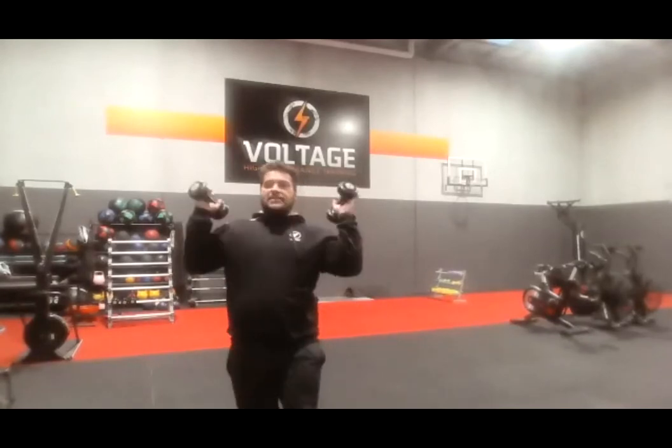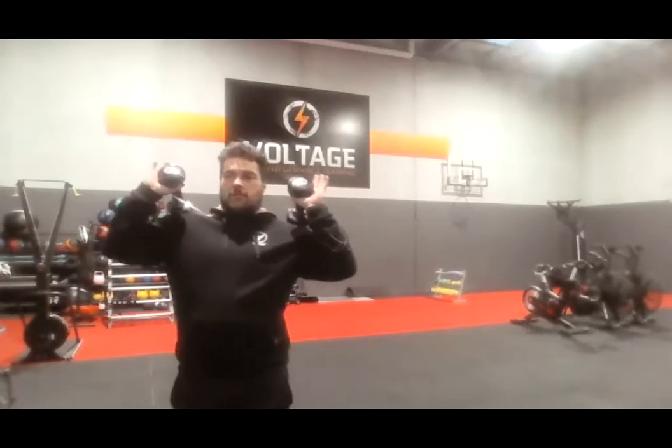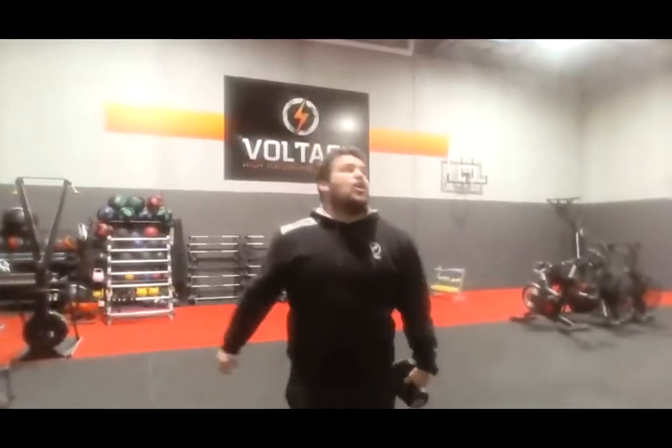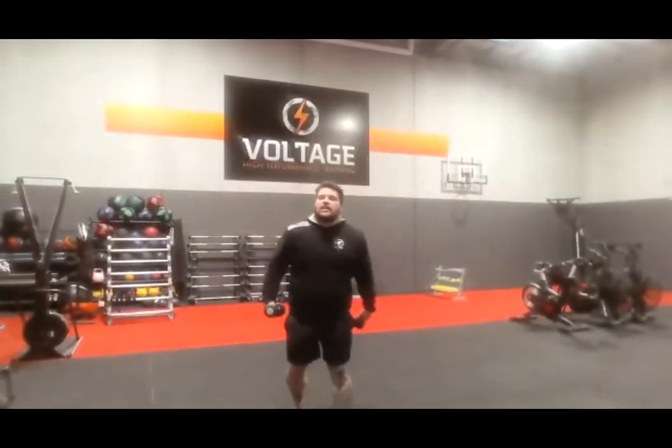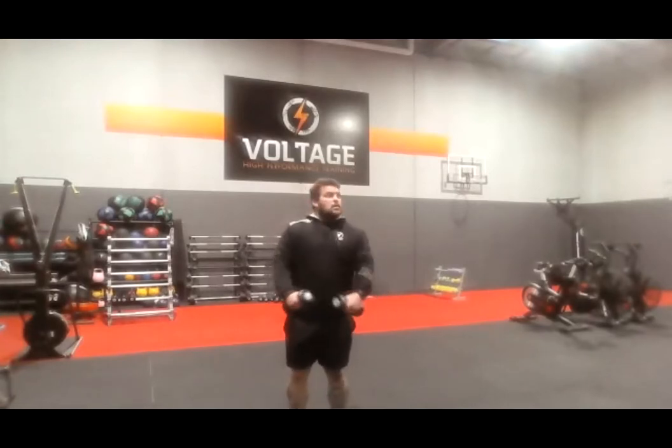Catch your breath, use the 10 seconds. Alright, 5, 4, 3, 2, and go. Nice, nice low squat, thrust — with the thruster. Come on, let's go. 15 seconds. 8 seconds, nice and quick. Alright, rest.